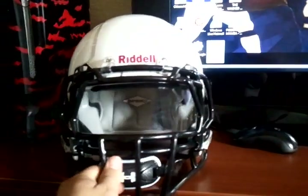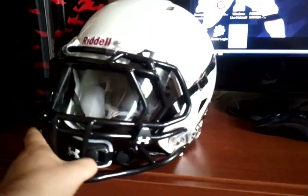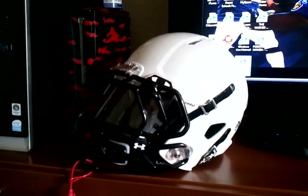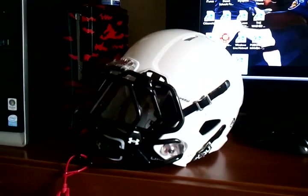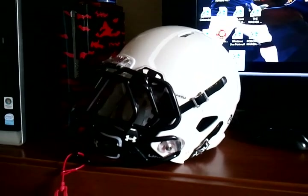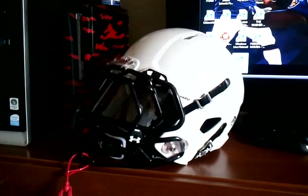He went from the Schutt XP to the Riddell Revolution. The XP was alright, but he kind of outgrew it and the padding in there is not all that it's hyped up to be.